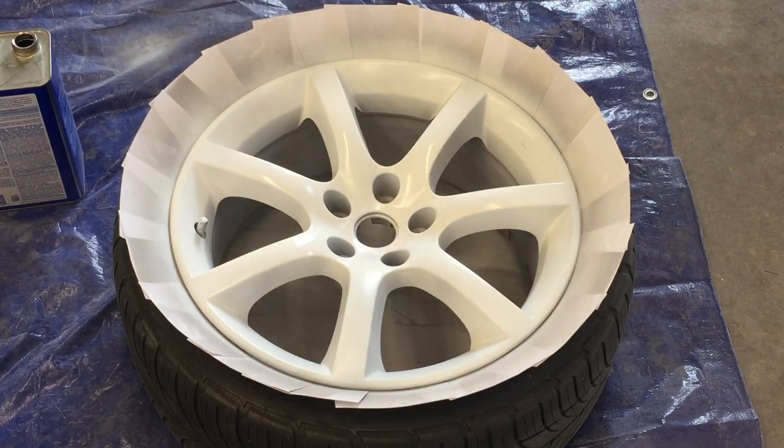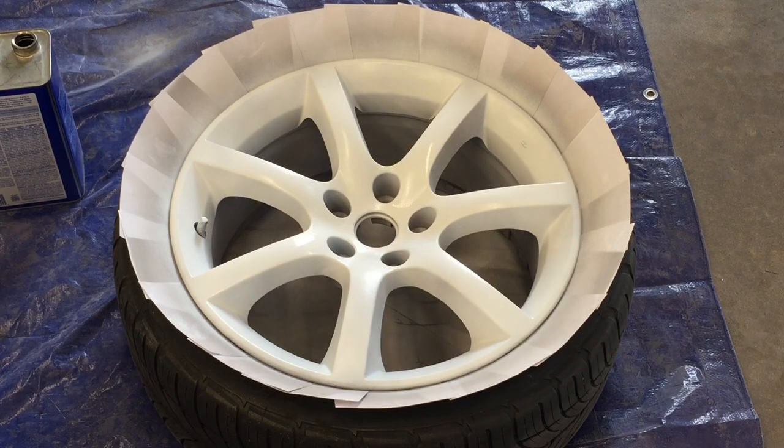All right, we're going to let that coat dry and then do another. We're going to go ahead and shoot another layer over this, and this one will be just a little bit thicker.